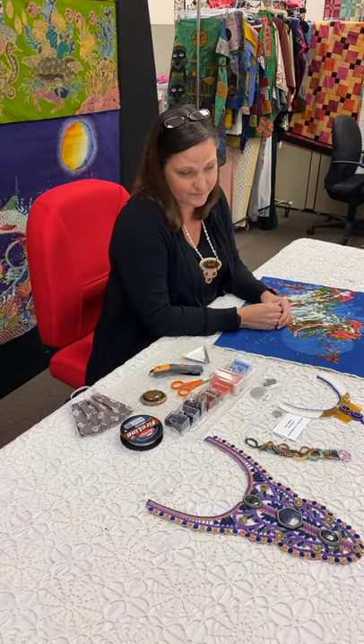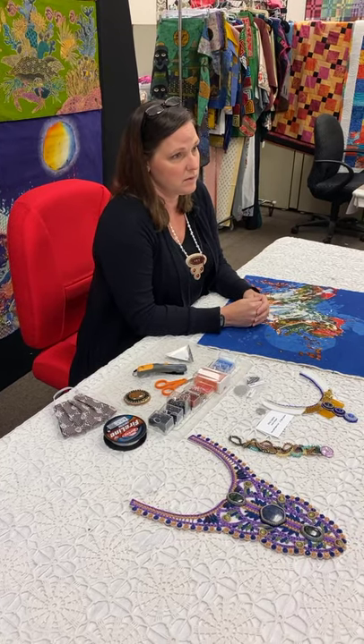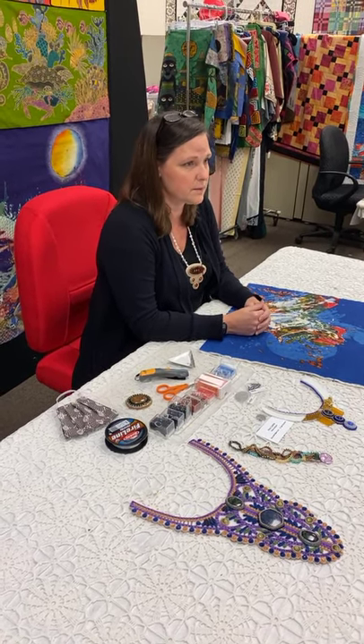Where do you get it? This one I bought at a bead store — I've seen them online, there are lots of different sources. There are a couple of different bead stores within driving distance of here.